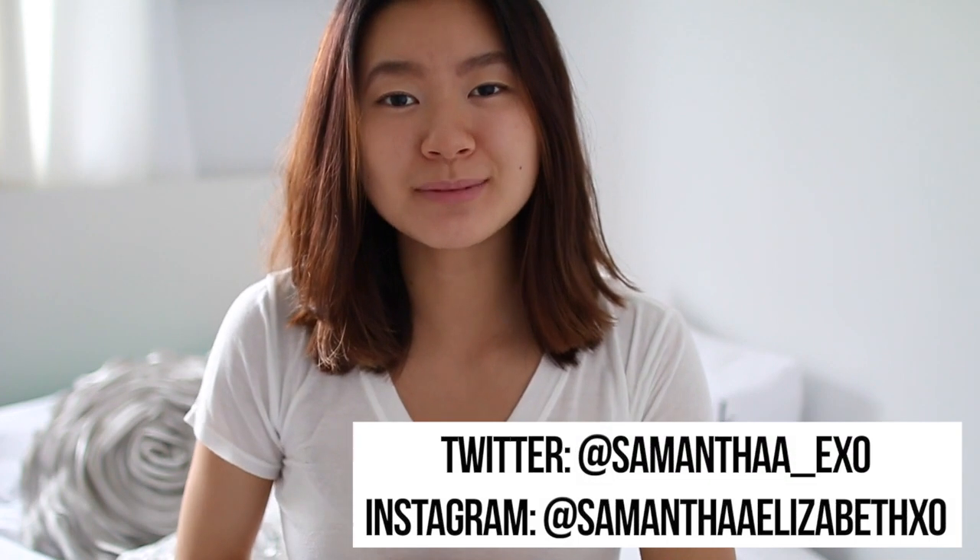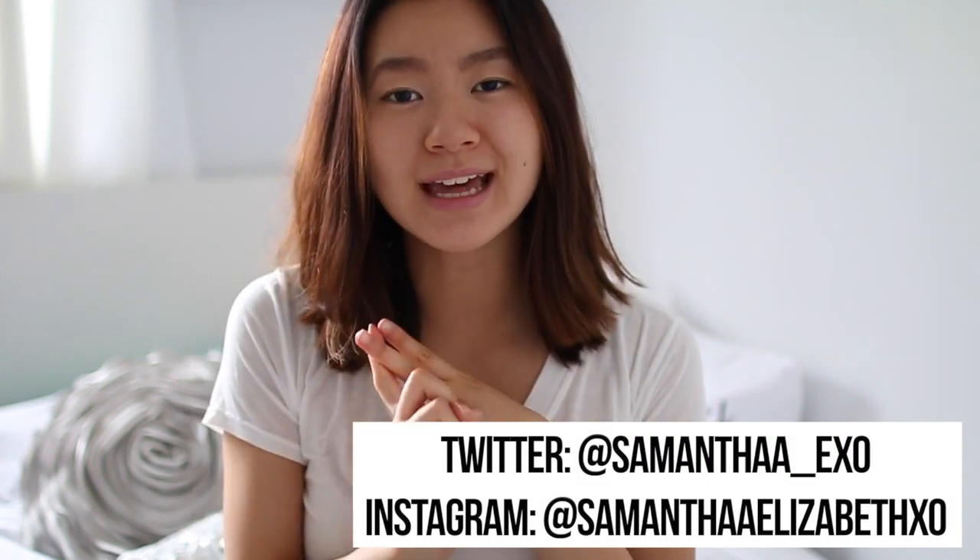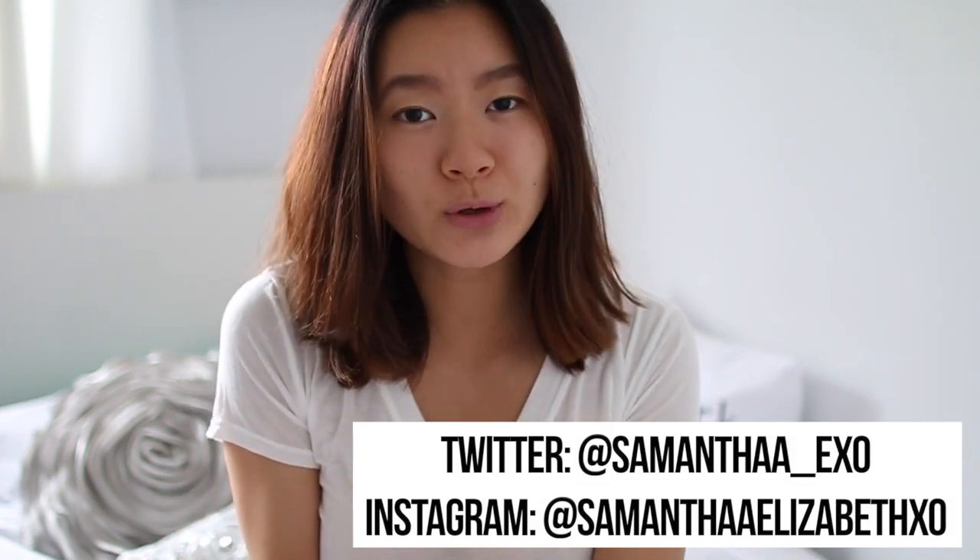Hi everyone, today I'm going to be showing you five quick and easy healthy breakfasts that you can take on the go. If you make any of these recipes, make sure to tag me on Twitter and Instagram so that I can like and repost them. Without further ado, let's just get on to the video.